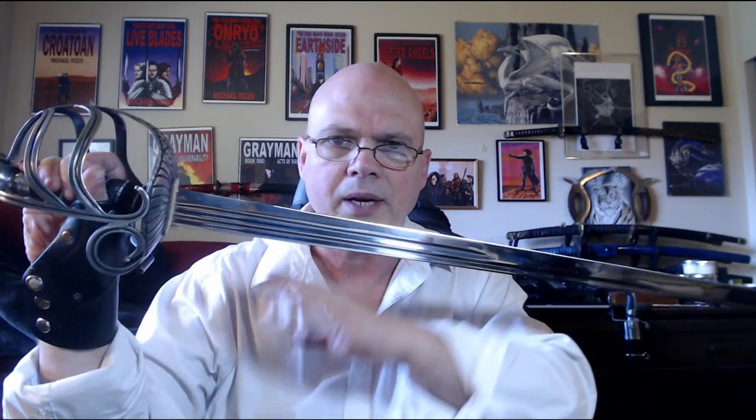Also consider the width of this blade — edge to spine — it's a little fatter than the Hanwei, as you're about to see.